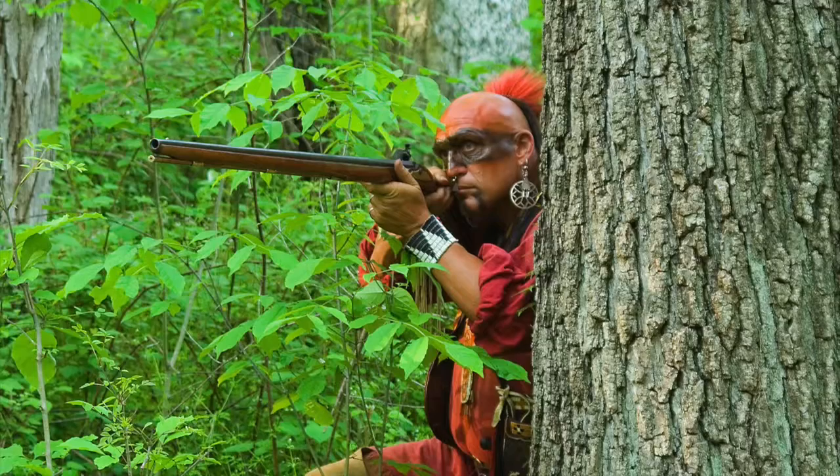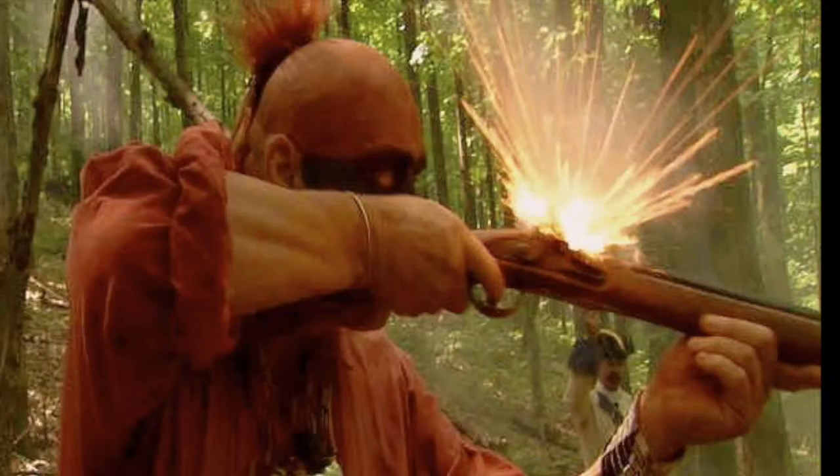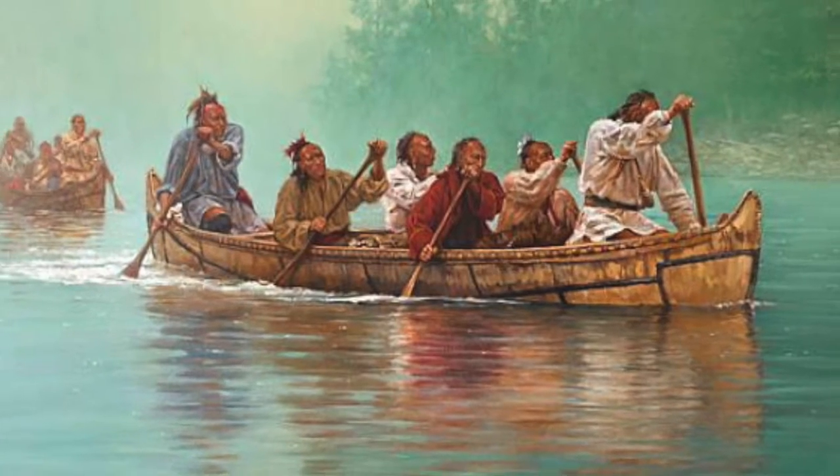I've always wanted to add a birchbark canoe to my presentations, but was unable to afford one. I decided to make a replica birchbark canoe.